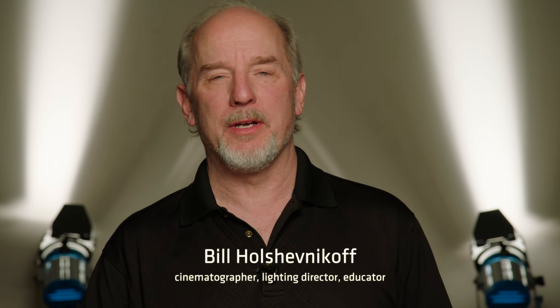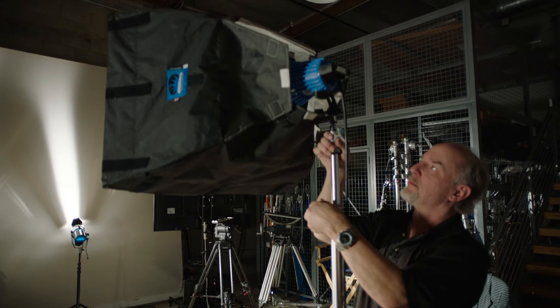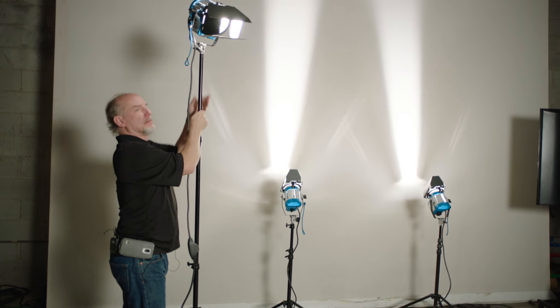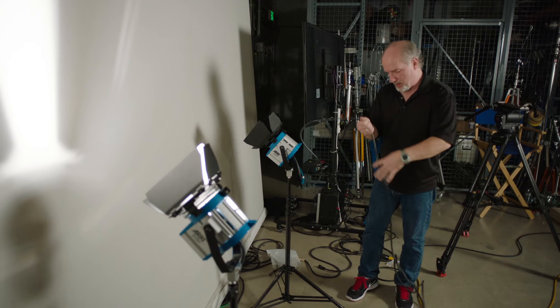With this shot of Lindsay, we did kind of a commercial rock-and-roll video look, and I did all of this with the four lights out of an Arri softbank kit. I have an open-faced 750-watt Arri light, then a 650-watt Fresnel and two 300-watt Fresnels. So light by light, here's what I did.